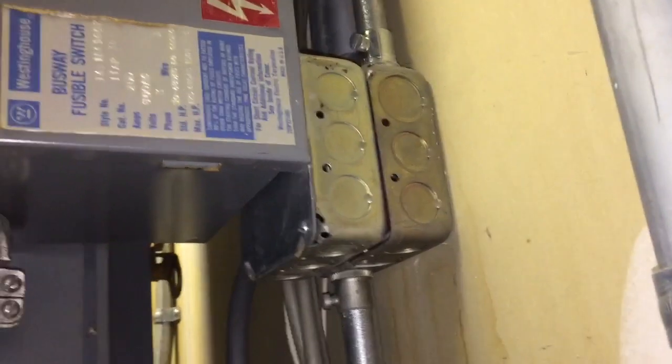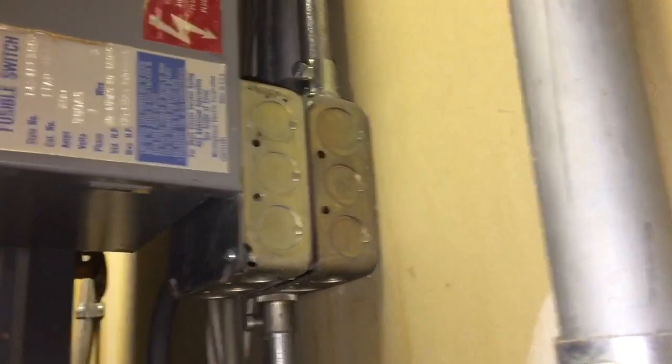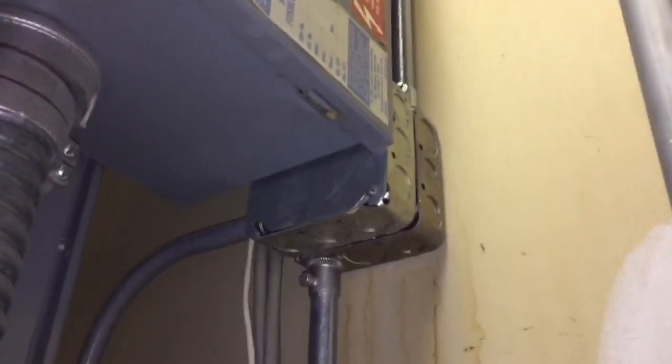Welcome to Moving Violations. I'm Russ LeBlanc, your NEC consultant for ECNM magazine, and I am wondering how I'm gonna get into that outlet box right there. It's kind of buried behind this busway plug-in switch. How are we gonna do that?